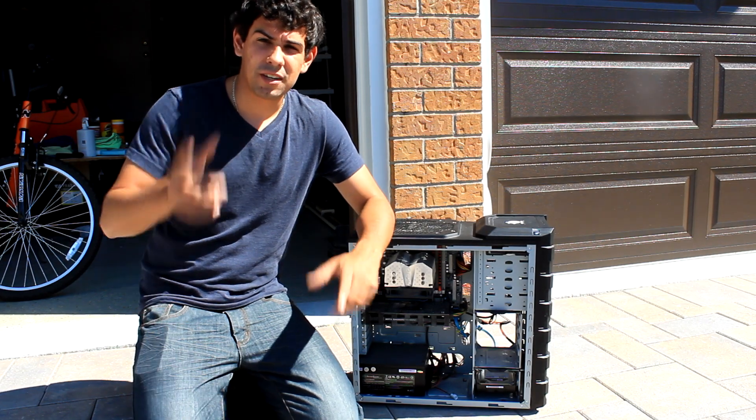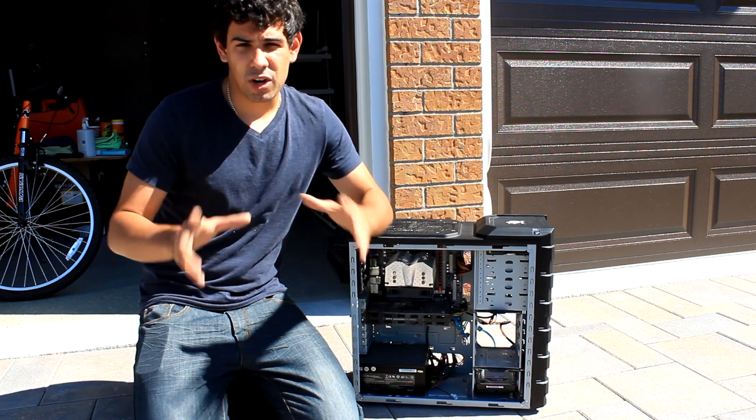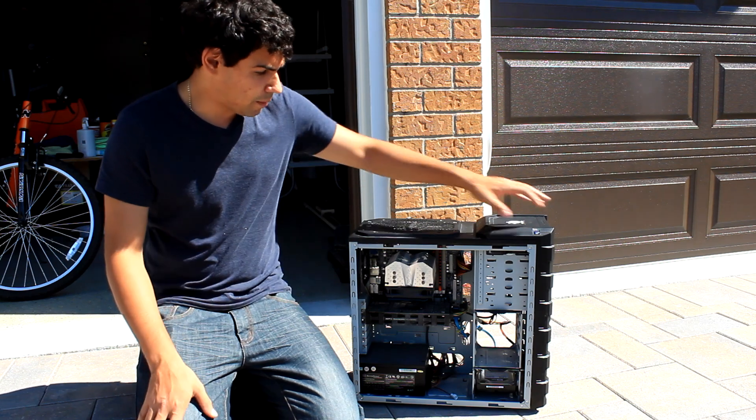Hey guys, welcome to TechSource.TV. Now today we're outside, it's How To Tuesday, so every twice a month I'm going to try to do these episodes on little how-to's and simple things you can do with your computer or software, bringing it back.